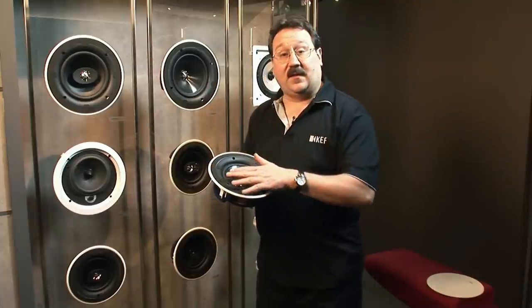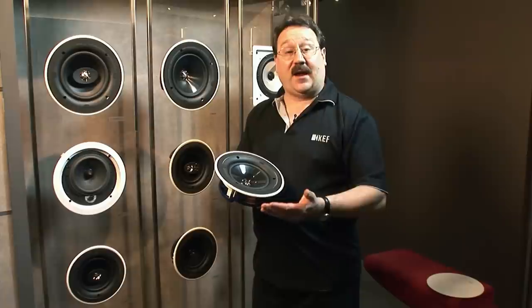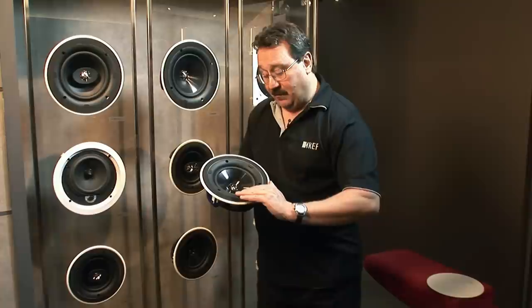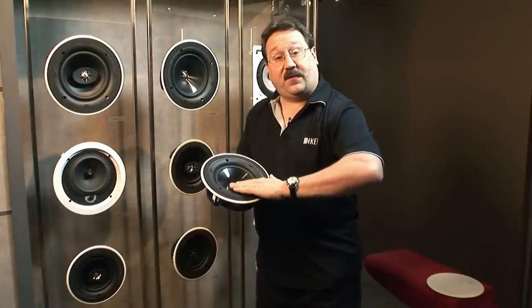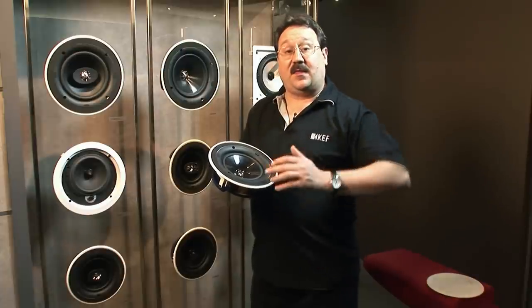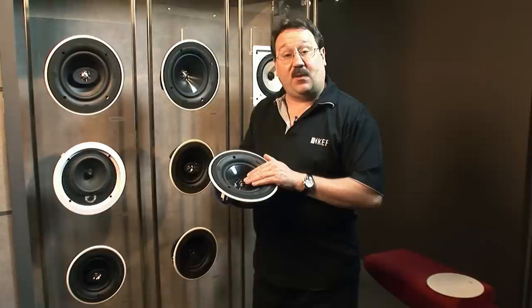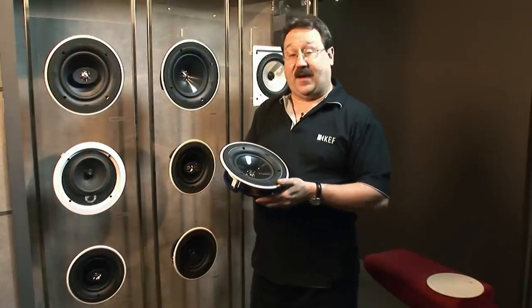Every detail in the speaker has been thought of to make it both easy to install and to enhance the room-filling coverage of the Uni-Q. There is a computer-optimized trim ring that sonically lets the woofer feel as if it's flush with the ceiling, improving the Uni-Q's off-axis performance. The tangerine waveguide in the tweeter also enhances the speaker's off-axis performance.